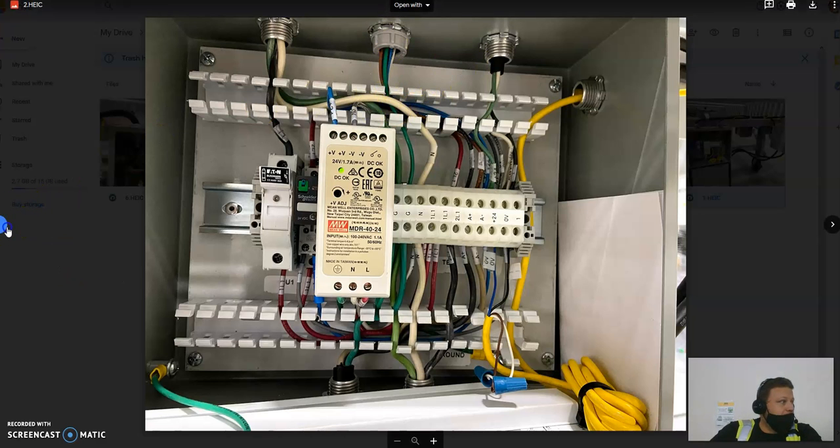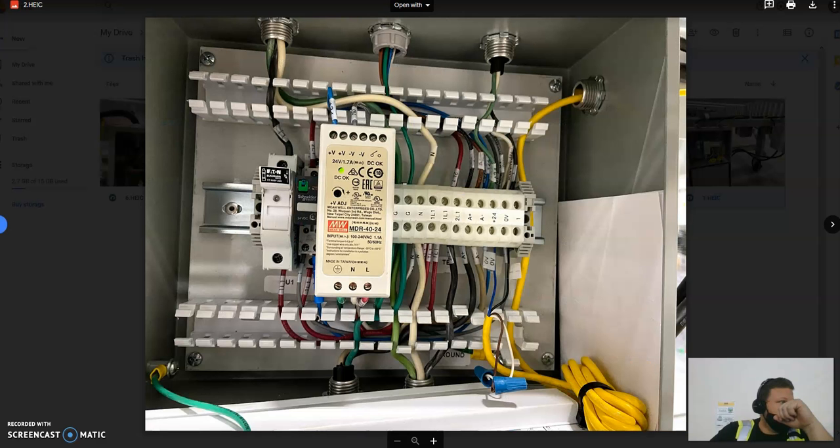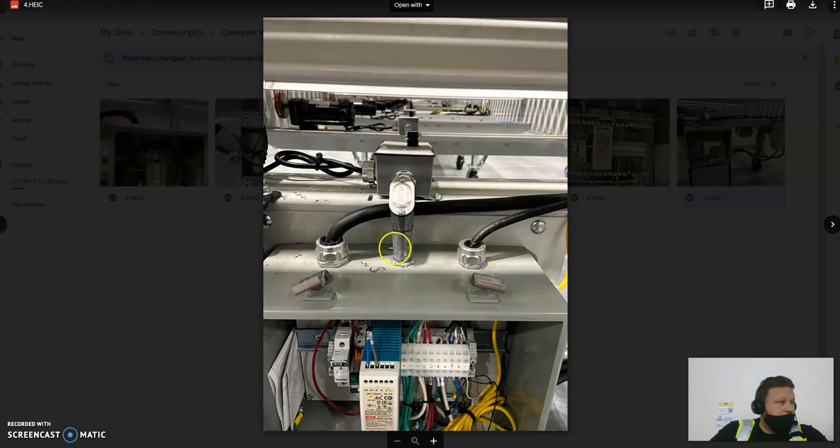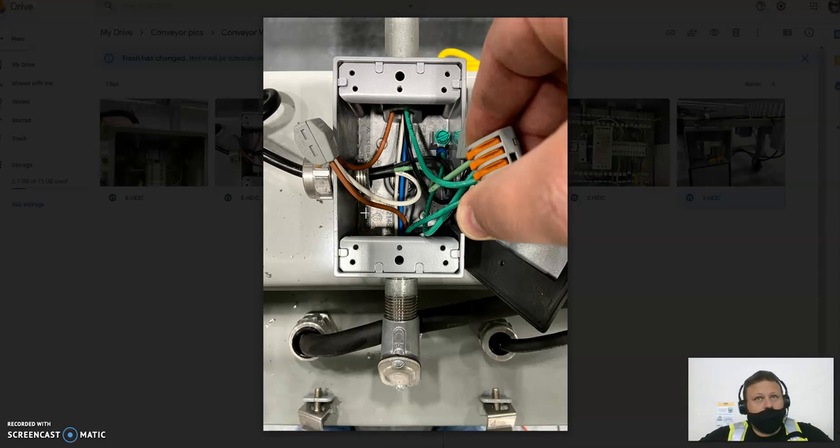Now we're going to look at the wires that go up through the middle. Here's the line that leaves and feeds the switch, and here's the line that leaves and feeds switches as well. The ones that came up through the middle run through this conduit tube. In this tube you have one of each: one plus-24, one zero-volt, one 'one.' You're also going to have a ground and the A-plus and A-minus. All of those run through the middle. Your control lines — the three lines that control all the switches down the entire conveyor — go through this box and keep going straight through.